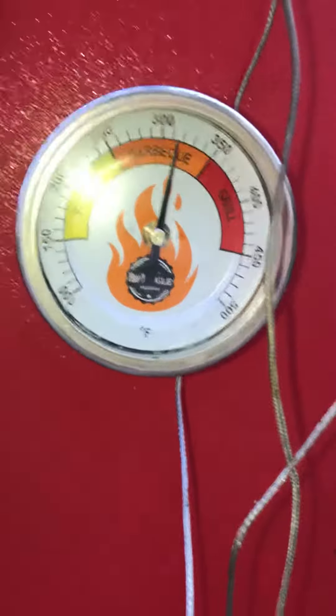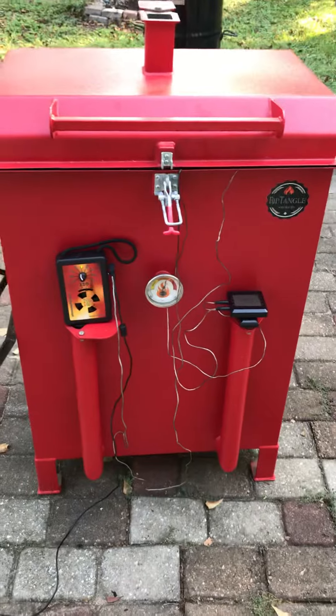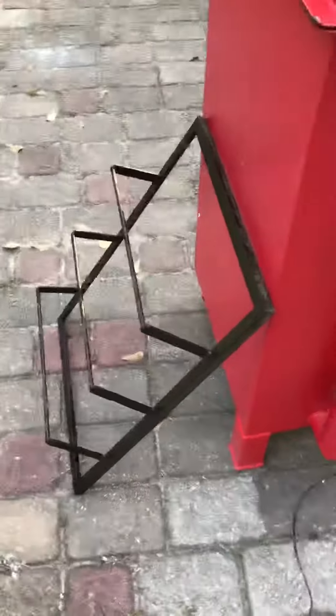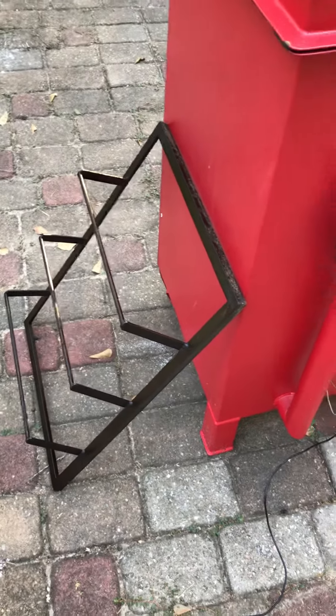The gauge on the rectangle is actually reading just a little over 300 degrees, but because it was open it's going to act like an open barrel — it's just burning. There's the hanging rack that I took out, and I set the big rack that was on the side of it down inside of it.